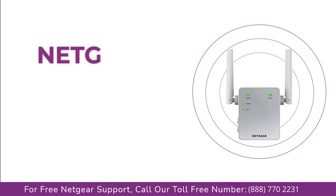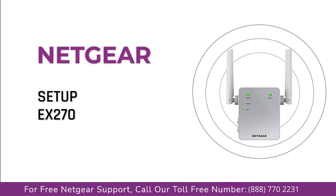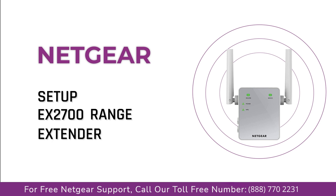Here is a quick video on how to set up your Netgear EX2700 range extender device without WPS using the My WiFi EXT Genie setup wizard.